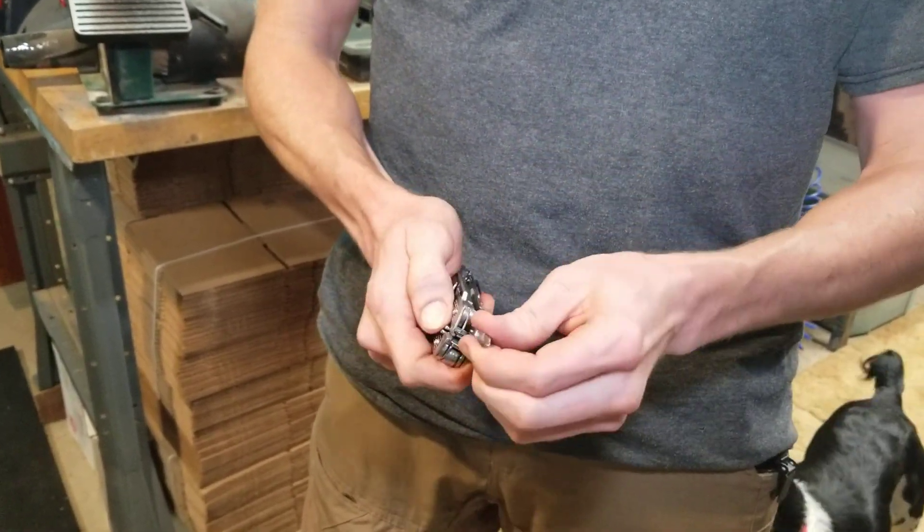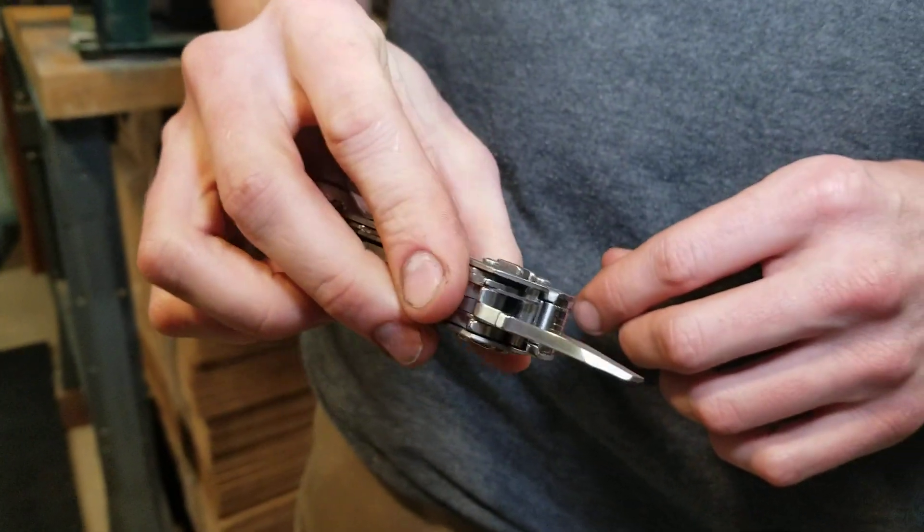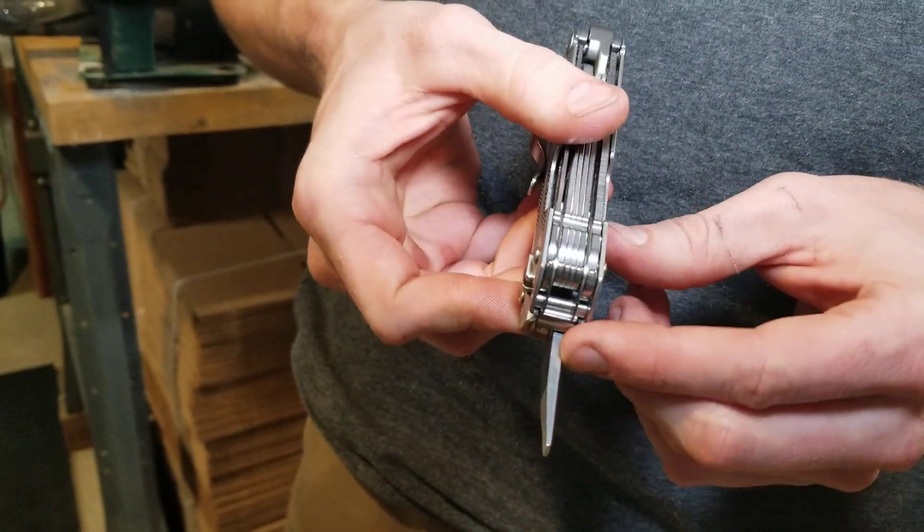This piece here is actually designed as a little pry bar — a heavy-duty pry bar for a multi-tool, if you will. You can see it's got a lot of material on it.